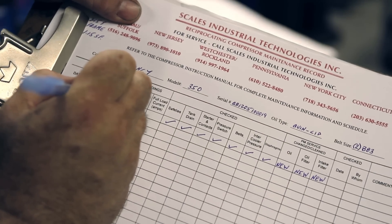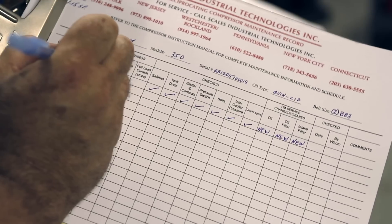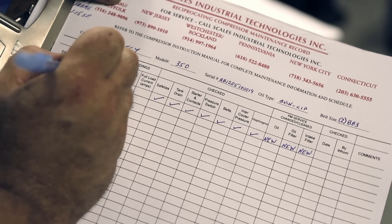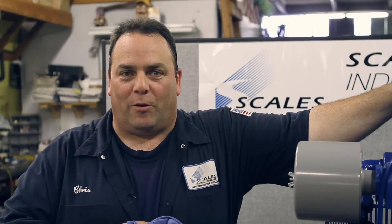The last step is to fill out the maintenance record. This will show you the maintenance that you performed and also record the next PM that's going to be necessary. To assure maximum performance and life in your compressor, you want to make sure that maintenance is being followed. This could prevent a costly breakdown for you and your factory.